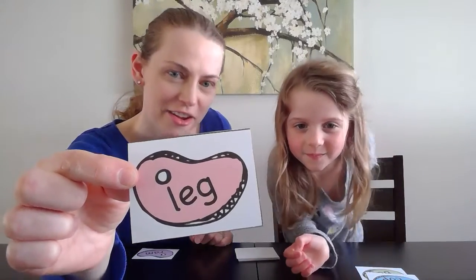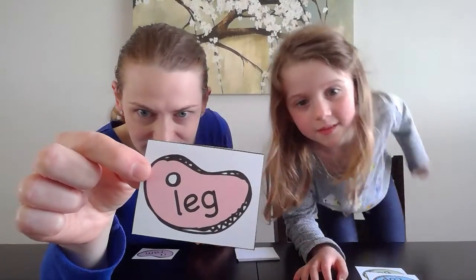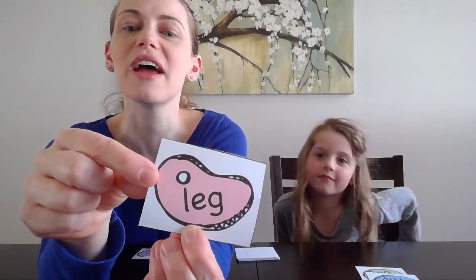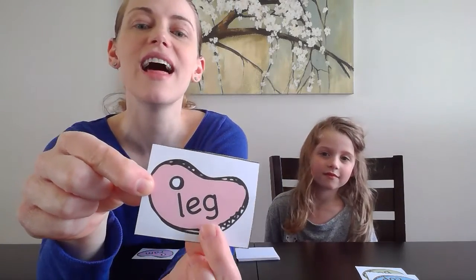All right, it's time — my friends at home, your turn. Go ahead and solve it. Hit pause if you don't have it yet. Leg. Leg.